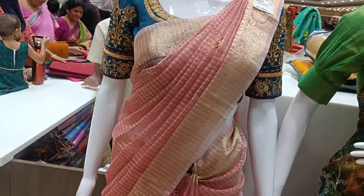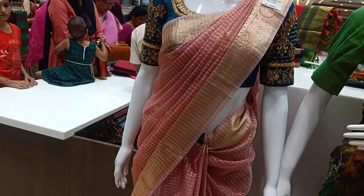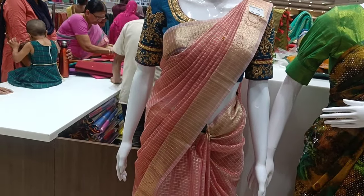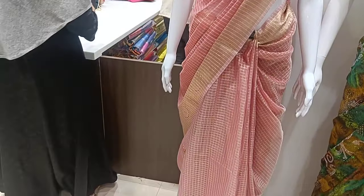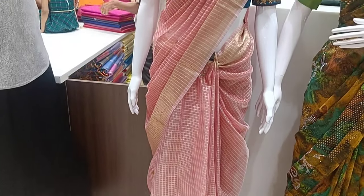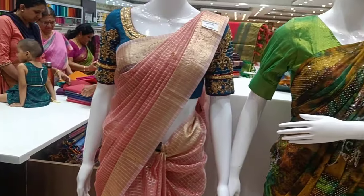We have a light collection here. Quality is awesome. Look at the overall look — super. This is a light collection.